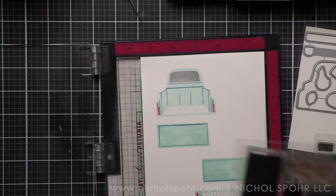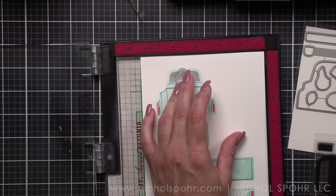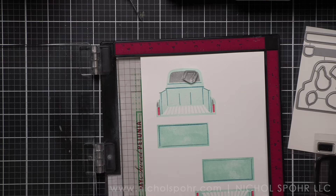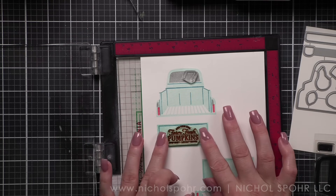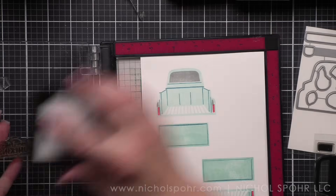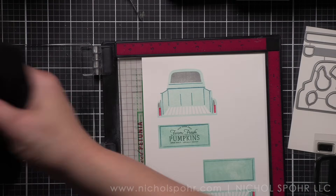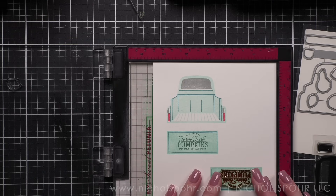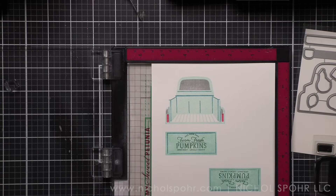I'm stamping all of the pieces. I actually stamped two of the tailgates of the truck. I didn't need the second one because I opted to stamp one with the tailgate up - you stamp the Farm Fresh Pumpkins text on the tailgate and fill the bed of the truck with pumpkins, hay, and all that. For the second card I wanted the tailgate open so I could utilize that plaid blanket. Oh my gosh, how cute - the plaid blanket we're going to lay in the truck and then fill it with hay bales.